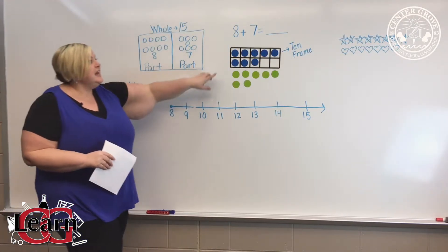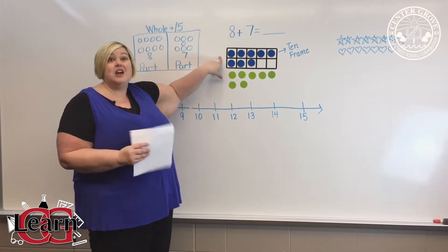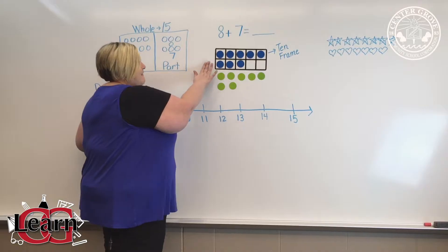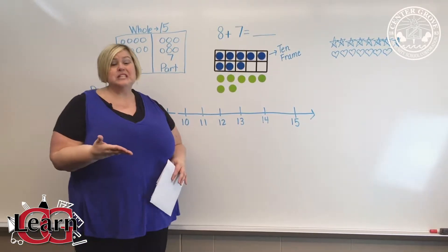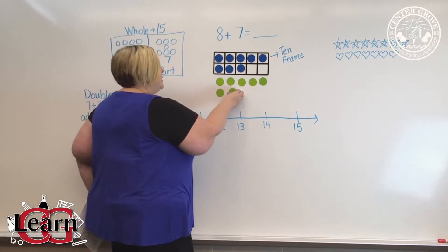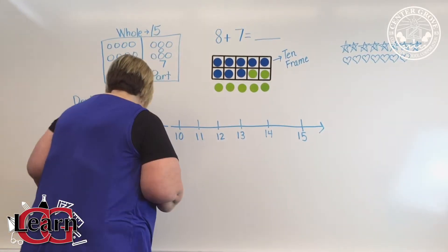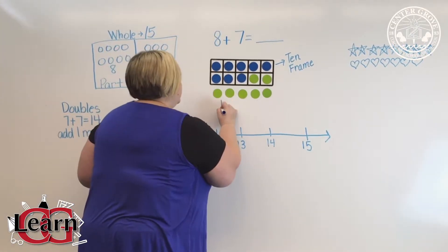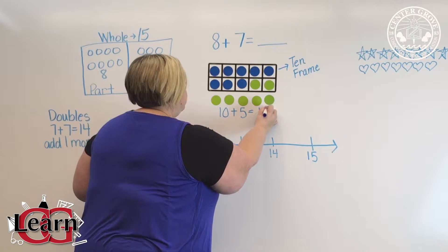Another strategy is the 10 frame, where we will give the students another work mat that has a 10 frame. You can see I have eight blue and seven green, and this goes into a strategy called make a 10. What I can do is take two counters, move them up to my 10 frame, and now look at what my problem is: 10 plus 5 equals 15.